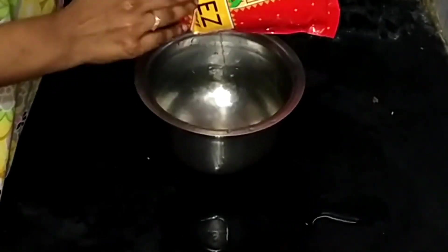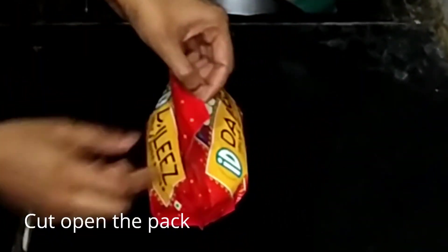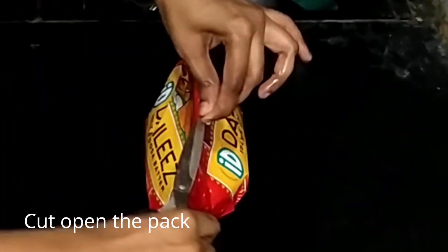It's always better to wash the outer pouch with water before using it. The good thing is it does not contain any soda or preservatives, and it is freshly prepared using traditional ingredients.